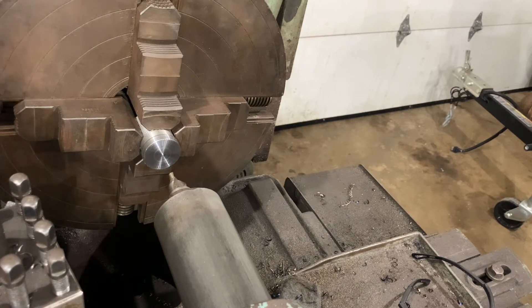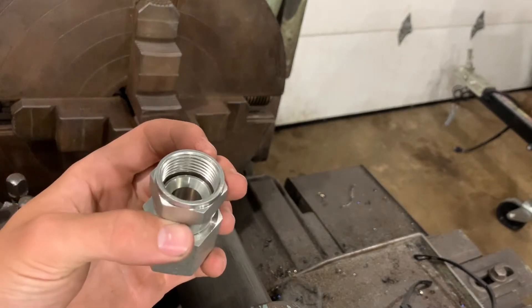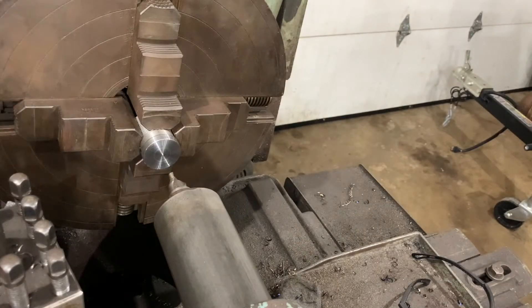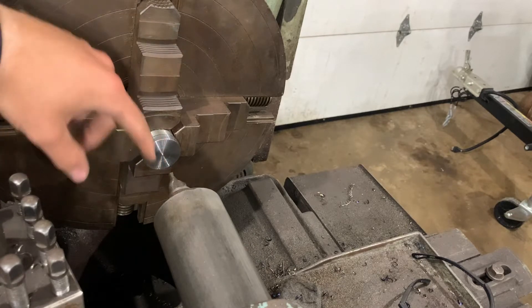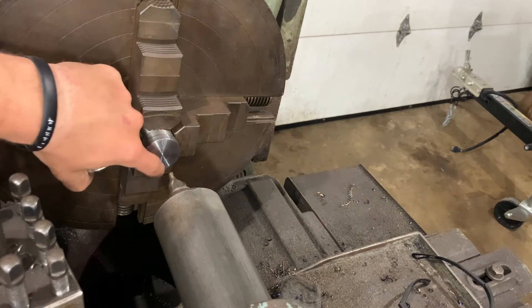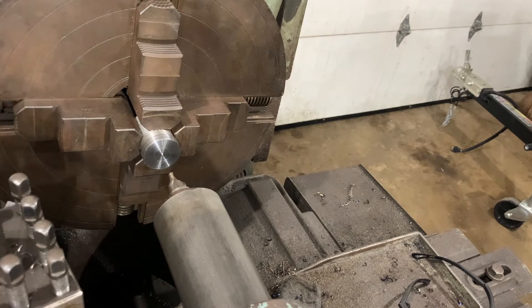I've decided to just make an adapter so I don't have to weld on there. This swivel fitting has the correct thread pitch — I'll use it as a reference. I've got a chunk of waste steel, and I'm going to drill it out, bore it to the correct size, then internally thread it to match the pitch of these threads. Then I'll machine a little groove for the O-ring. On the other side, rather than machining a tapered pipe thread — which is a pain to taper and then thread — I'm just going to weld a piece of black pipe that's already threaded. This is all low pressure so it's not a big deal. Let's get started.